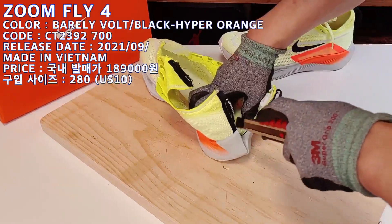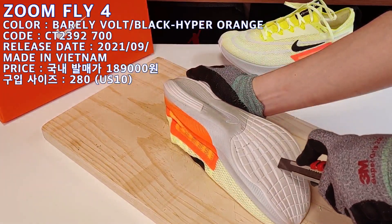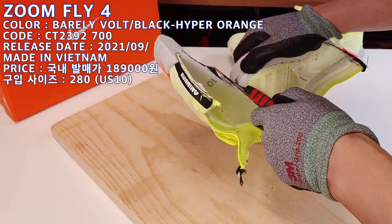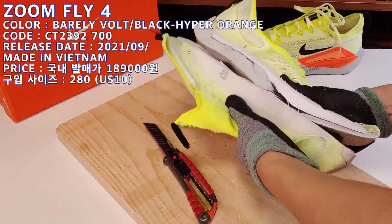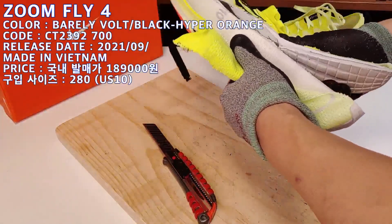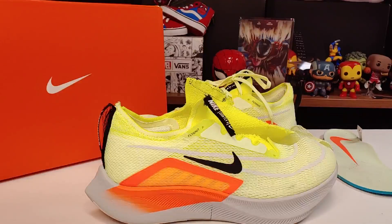Hello, I'm FOMOSTY. Thank you so much for watching. Today I will show you the review of Nike Zoomfly 4.